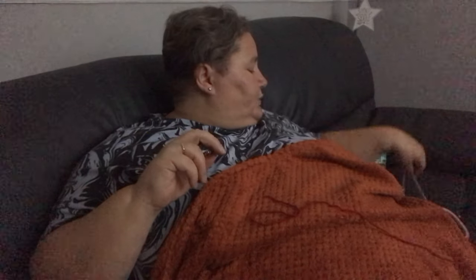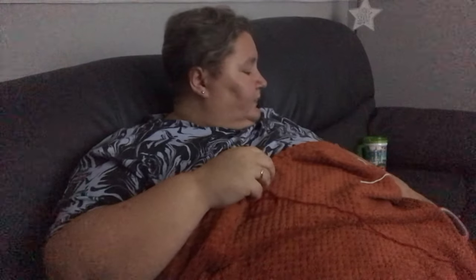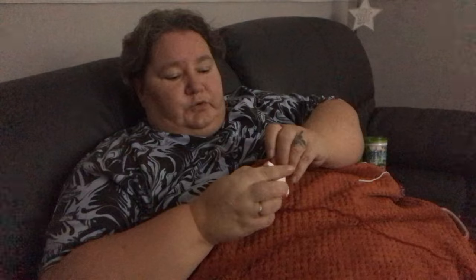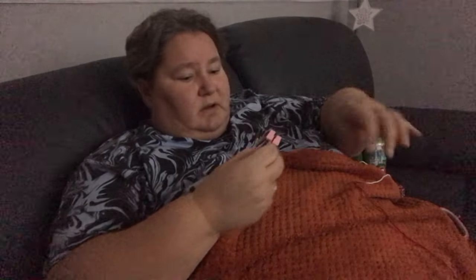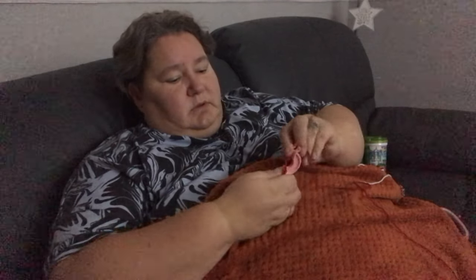So I know everybody will probably know how to be making pom poms, but for the few that maybe don't, I thought I would do a wee tutorial on it. That's the pom pom maker — I got them off Amazon, they came in four different sizes, from tiny ones to big ones. Today I'm making the second size up. So what you're doing is holding it in there with your finger and winding it in.